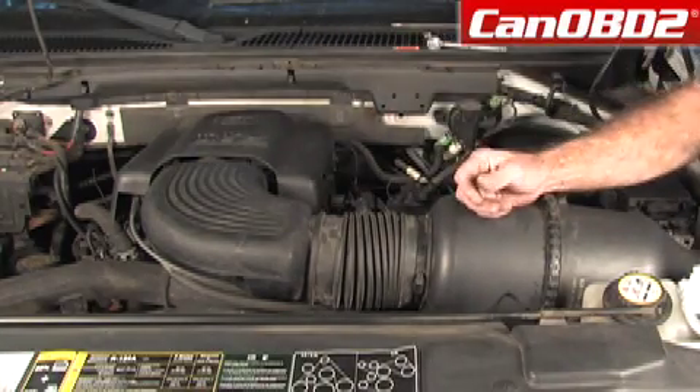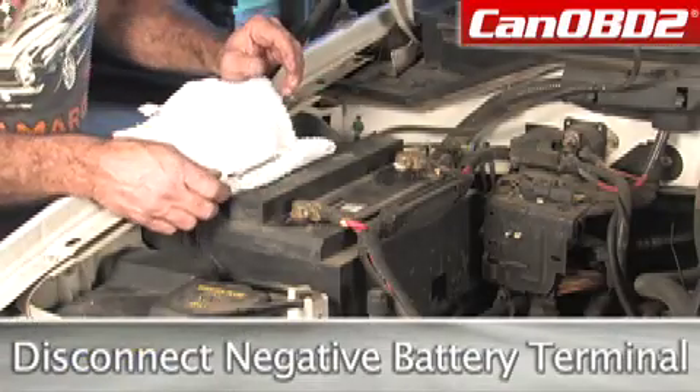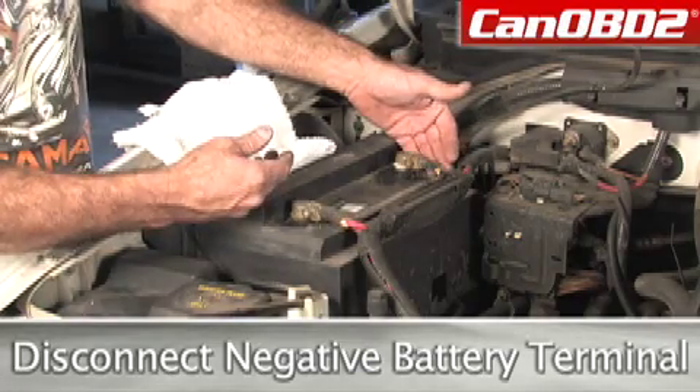What we're going to do first is we're going to disconnect our battery, our negative side. We want to make sure that we disconnect the negative cable. The positive is usually red, and the negative is usually black.